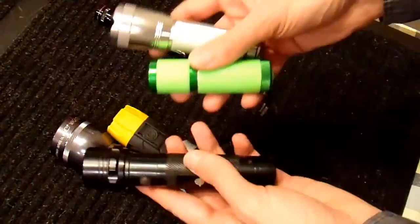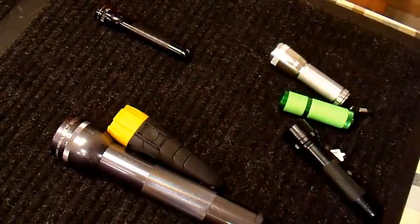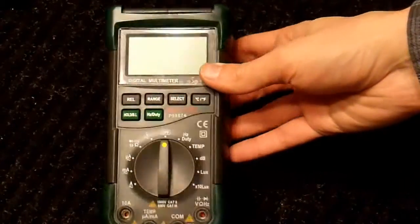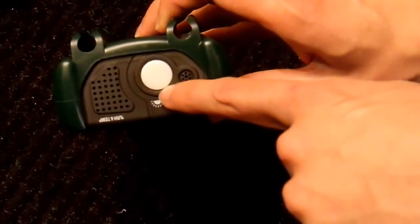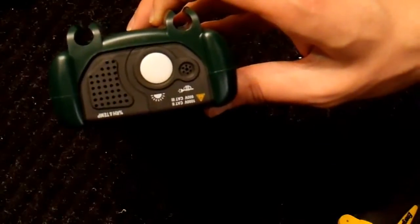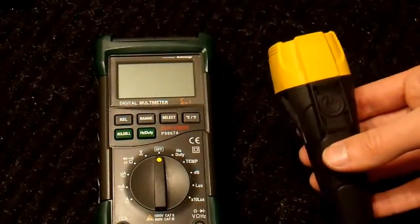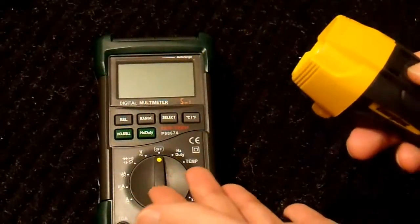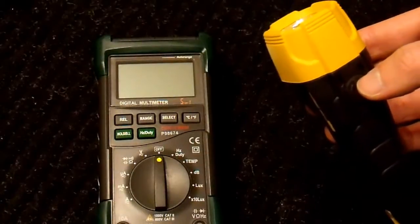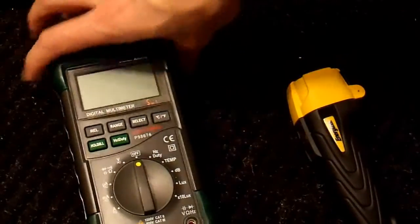But how necessary is it really? The next test I'm going to do is an intensity test. For the light output test, I'm going to be using a very simple instrument — this happens to be a multimeter with a lux meter option built in. This measures the amount of light weighted for the human visual system, so it will tell us empirically how bright each of these flashlights are.